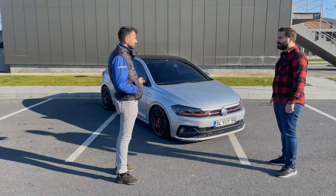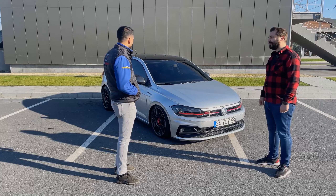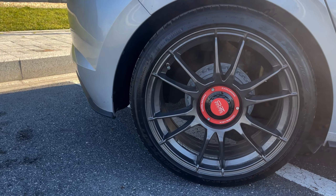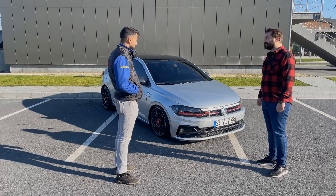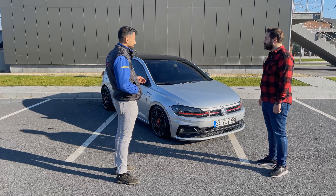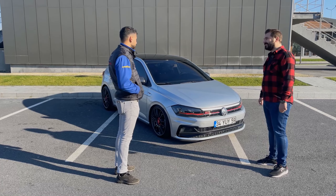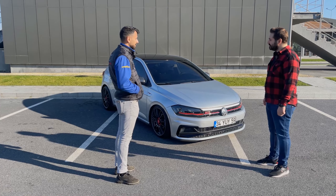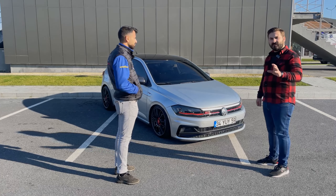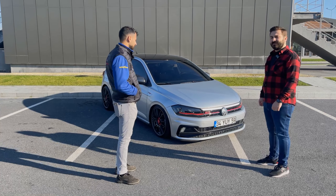18" OZ Ultra Leggera Central Lock jantımız var. Ön-arka lastik ebatında farklılık var: önlerde 205-35-18, arkalarda 215-40-18 tercih ettim. Basıklıkta daha hoş görüntü olsun diye. Konfor açısından çok memnunum, coilden olsa gerek. Pres tercih etmiyorum, spor yayı da tercih etmiyorum. Önlerde coil, arkalarda yayda pres var.